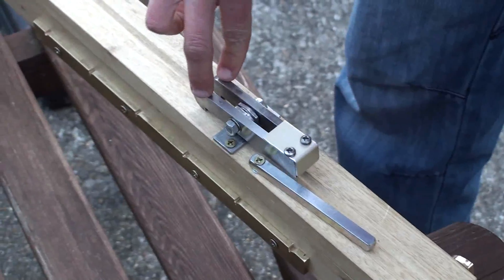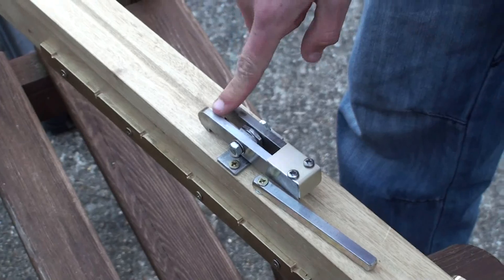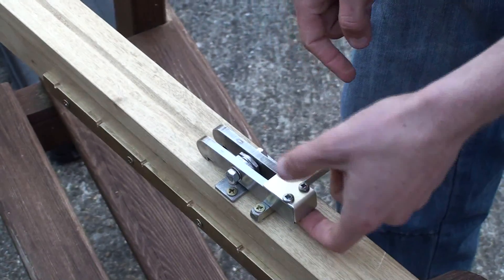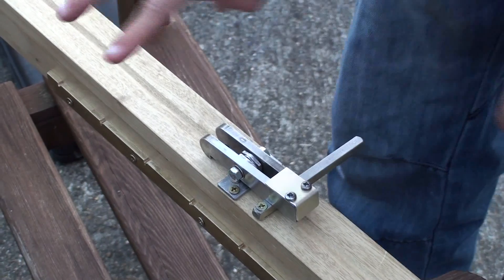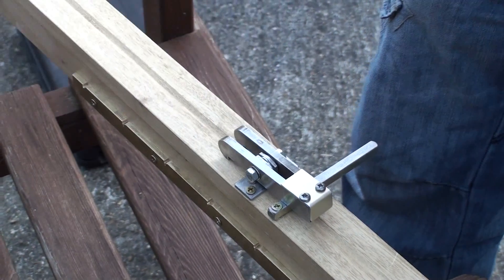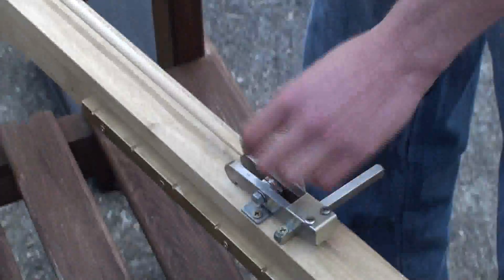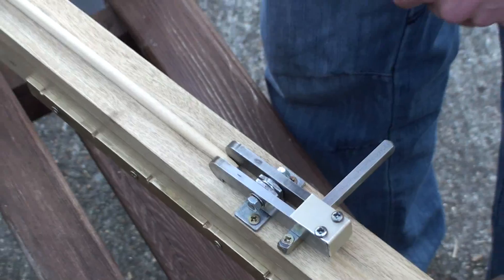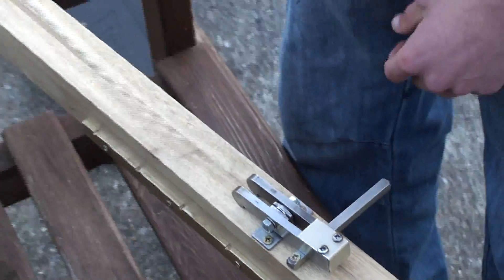Trigger mechanism — you can see it. This bit slides down and holds the string, and to ensure the string can't get out, this bit then pivots around and holds it so it can't lift up. Why are there two of them? It gives the arrow space to go in the middle. There's a little notch in the back of the arrow so the string doesn't skip underneath it.